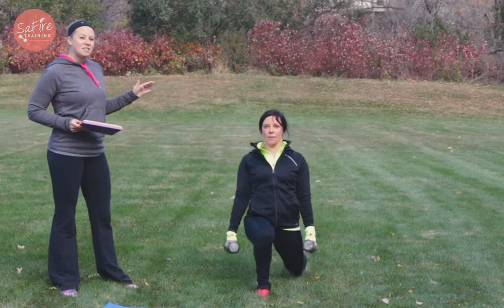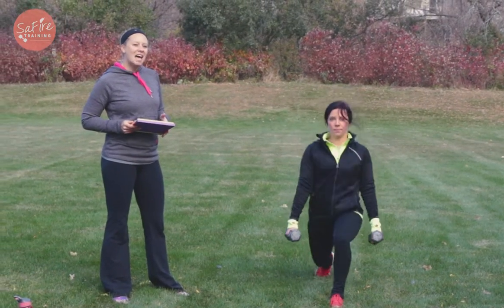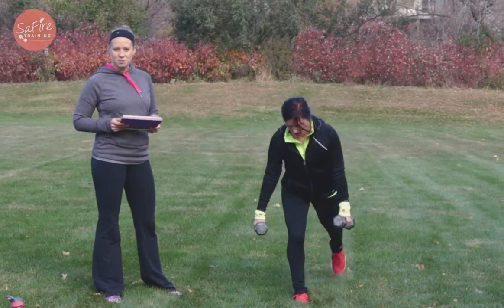We are doing three sets of 12 reps today and we're doing super sets. So what that means is after she finishes these 12 reps, we're gonna go right into our next move.